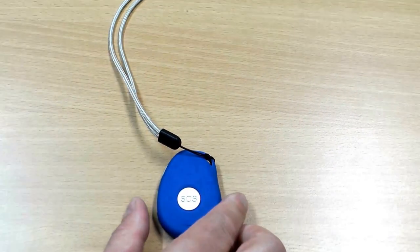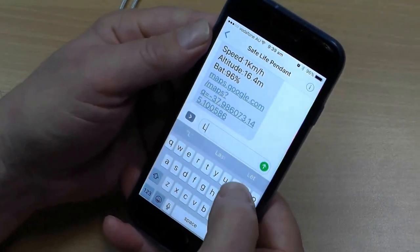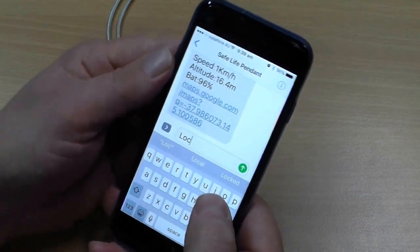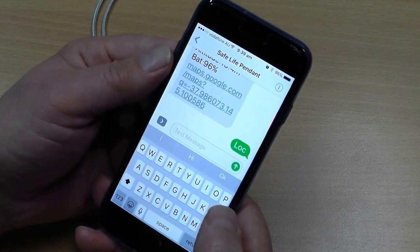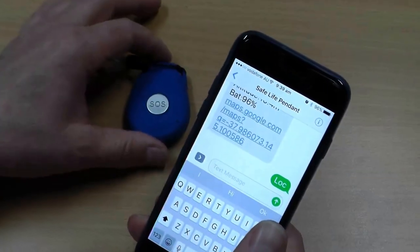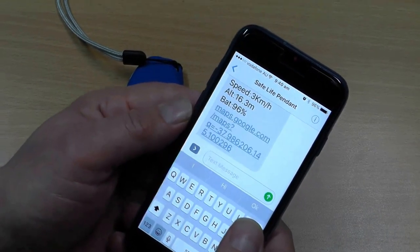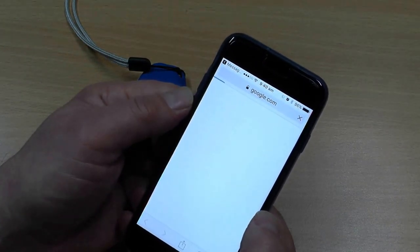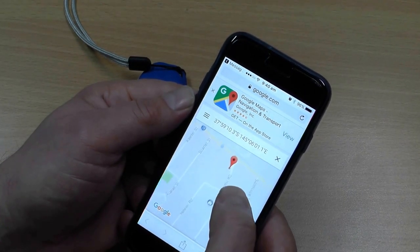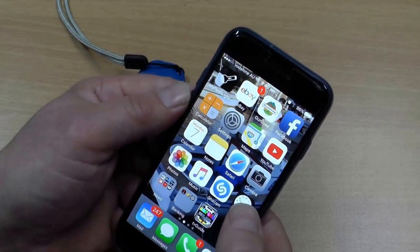What I'll do now is demonstrate a location report with the SafeLife Pendant. That's easy to do — I text the word LOC for location and then press send. It will respond by sending me back a message which also has the Google Maps coordinates in it. There we go, so this is the message I've just received. If I tap that it takes me to Google Maps and again shows me the location of the device, and again I can call back into it and make voice contact.